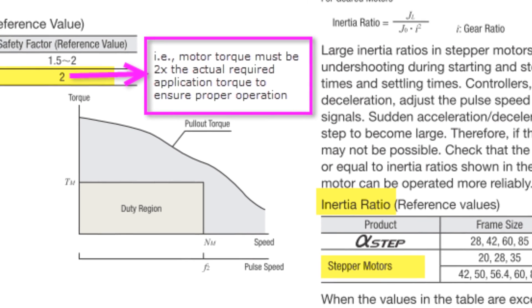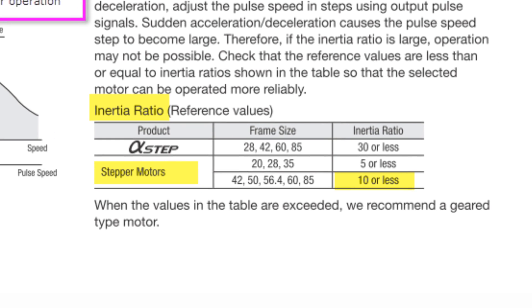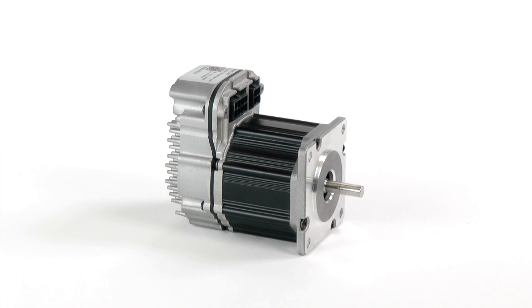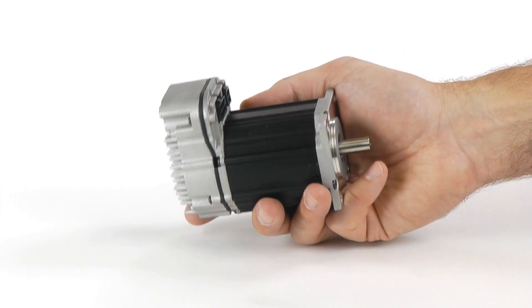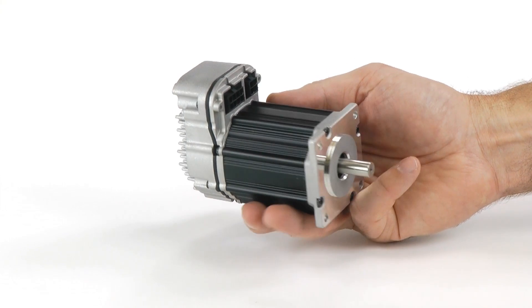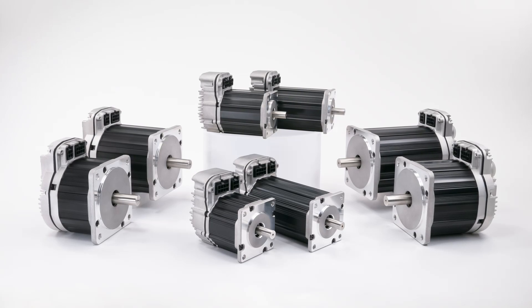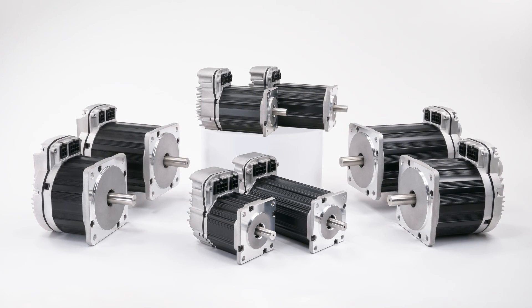On a related note, stepper manufacturers like Oriental Motor require that you limit the load to motor inertia ratio to no more than 10 to 1 for proper operation, even if you have more than enough power. ClearPath will operate fine with as high as 100 to 1 inertia mismatches or even more. So this ClearPath motor at 100 watts and $257 looks to have the high price issue of servos addressed. If you need even more power, you can get a 2-stack ClearPath motor that outputs about 175 watts for $42 more. There's a whole line of ClearPath motors — NEMA 23 and NEMA 34 — with up to 1,100 watts of peak power.